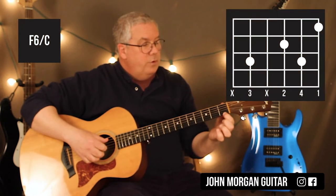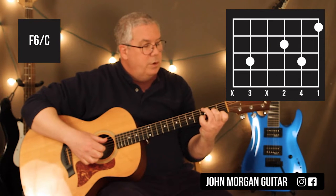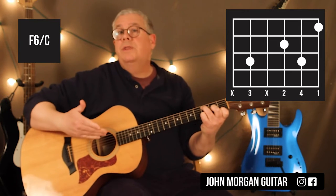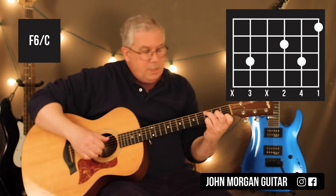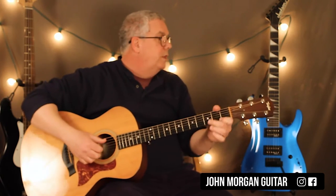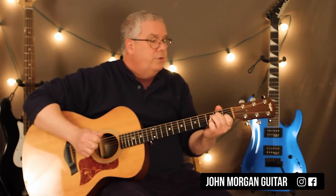F6 slash C: 1st string 1st fret, 2nd string 3rd fret — I'm going to do that with my pinky — 3rd string 2nd fret with my middle finger, and then my ring finger is going to go to the 5th string 3rd fret. You could think of it like a D minor with C in the bass — I'm just calling it an F6 slash C. Now I'm covering the top 3 strings with my fingers and my thumb is hitting the 5th string. Then I go right to a C chord — hit that one once, right to a C chord. That's your verse.